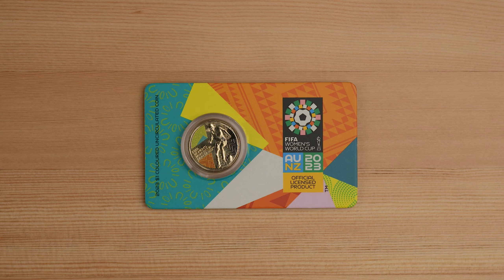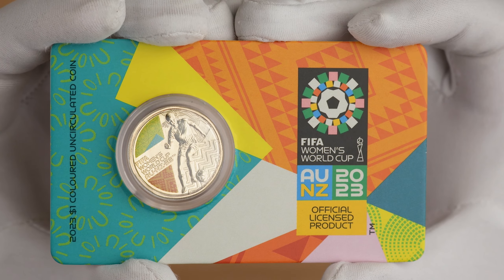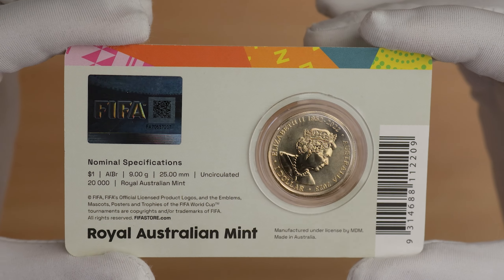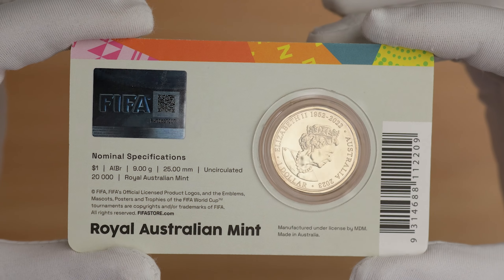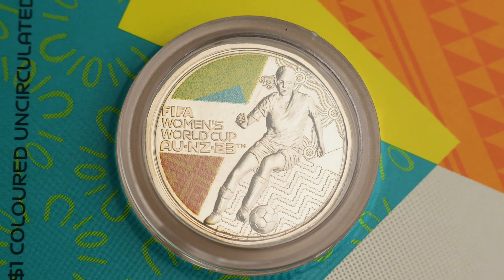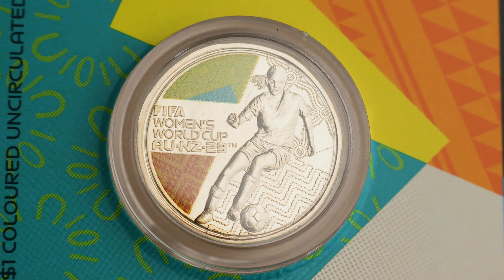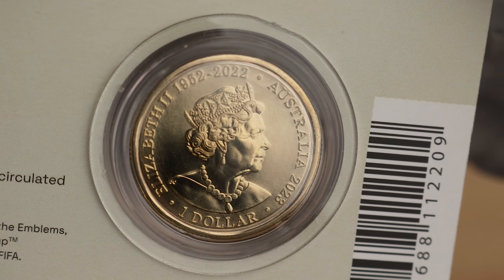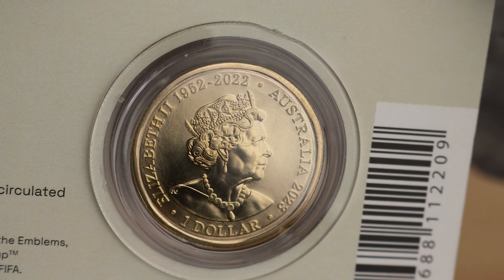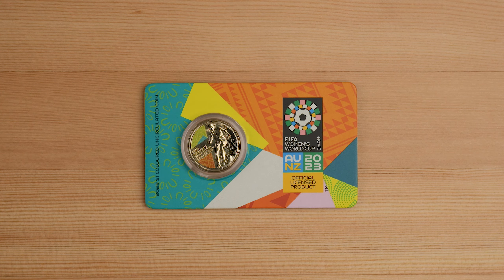First, the one everyone has been ringing us up about: the $1 coloured uncirculated coin in-card. The reverse features a football player surrounded by the Australian and New Zealand patterns of the official FIFA look, in vibrant colour print and detailed relief. The player is in motion, controlling the football at her feet. The obverse features the Jodie Clark Memorial effigy of the Queen, as well as the 2023 year date and $1 denomination. The card also features the specifications and an official FIFA sticker with QR code for verification. This one has a maximum mintage of 20,000.